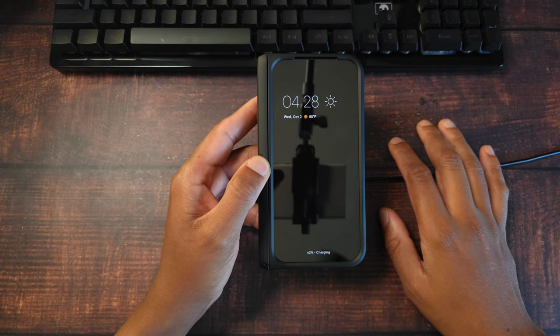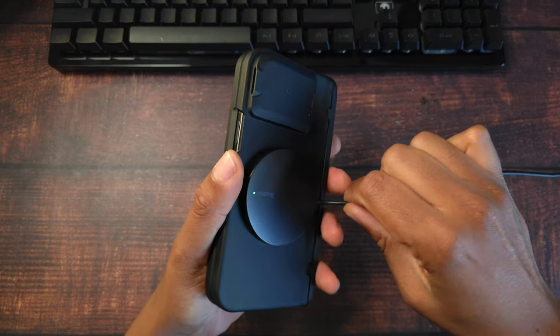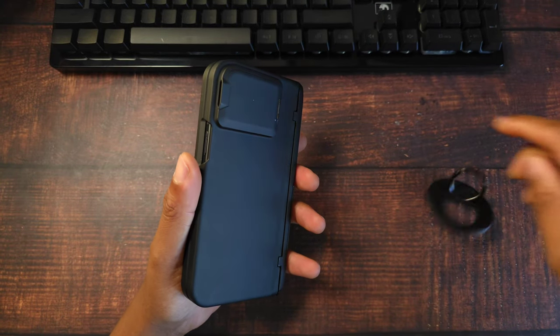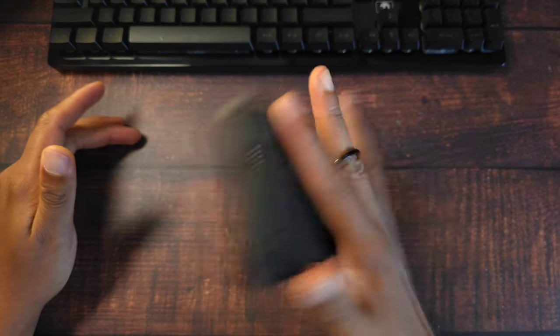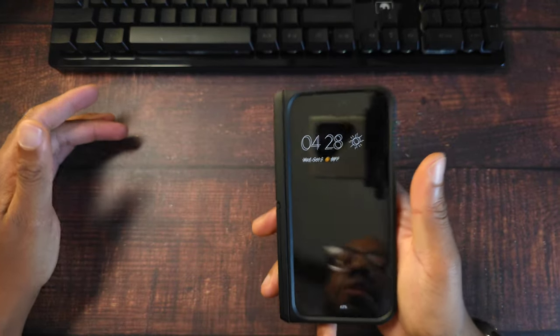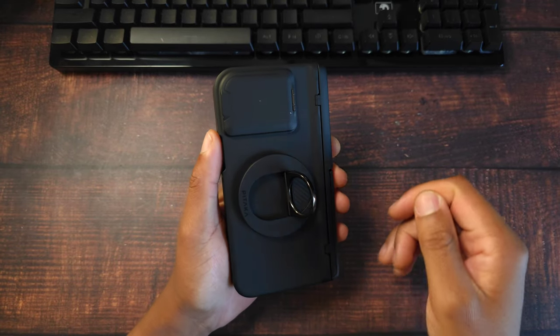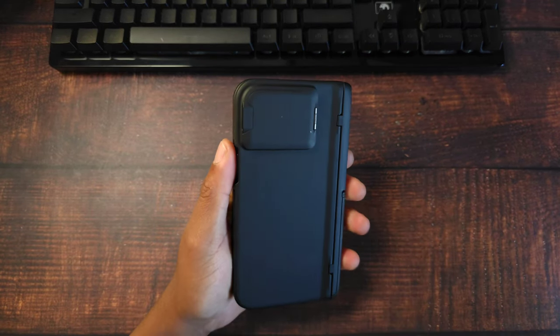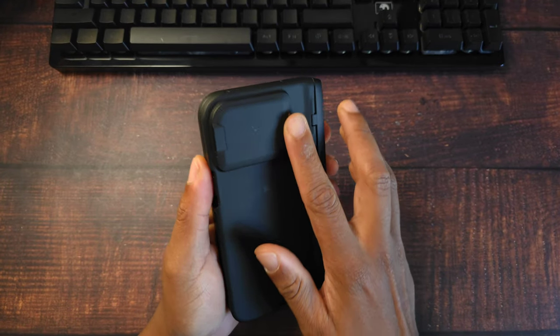Let's try a MagSafe ring — the ring goes on and it is not coming off. The magnets on this case are extremely strong, no issues there. The case overall has a soft feel. I think we have a winner — this case feels good. You have a little bit of texture on the kickstand and on the hinge side, so you are getting real hinge protection.